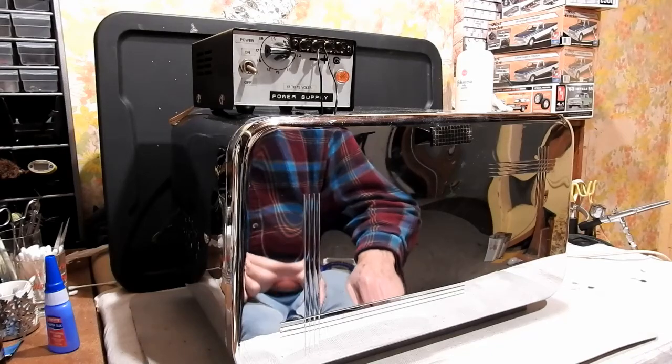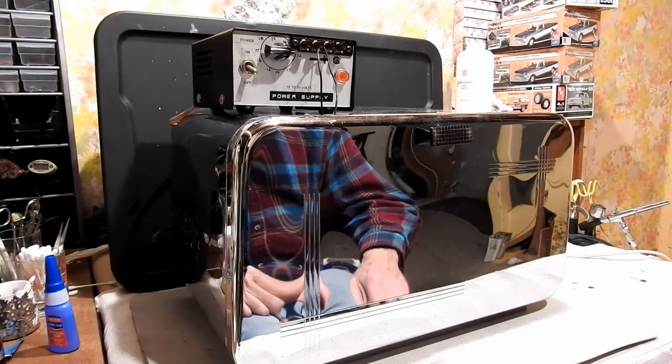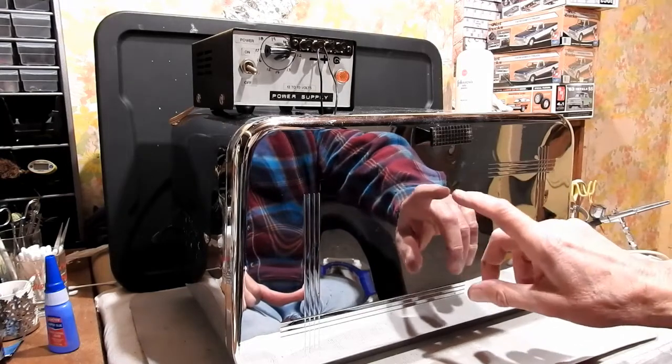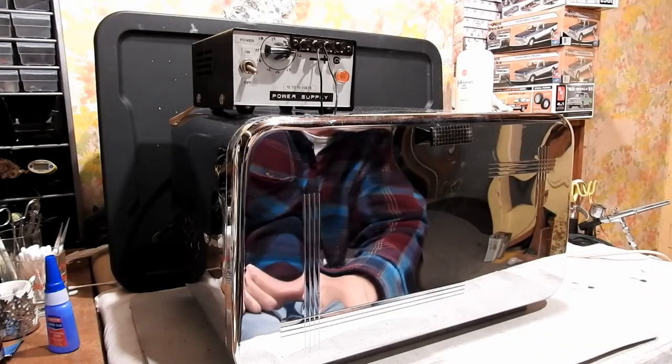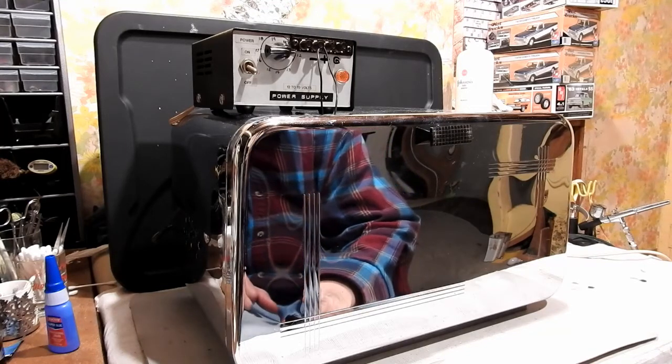Hi everyone, Old Mantech here again. You guessed it — this is an old bread box that I've turned into a drying booth for my model cars after I've painted them.